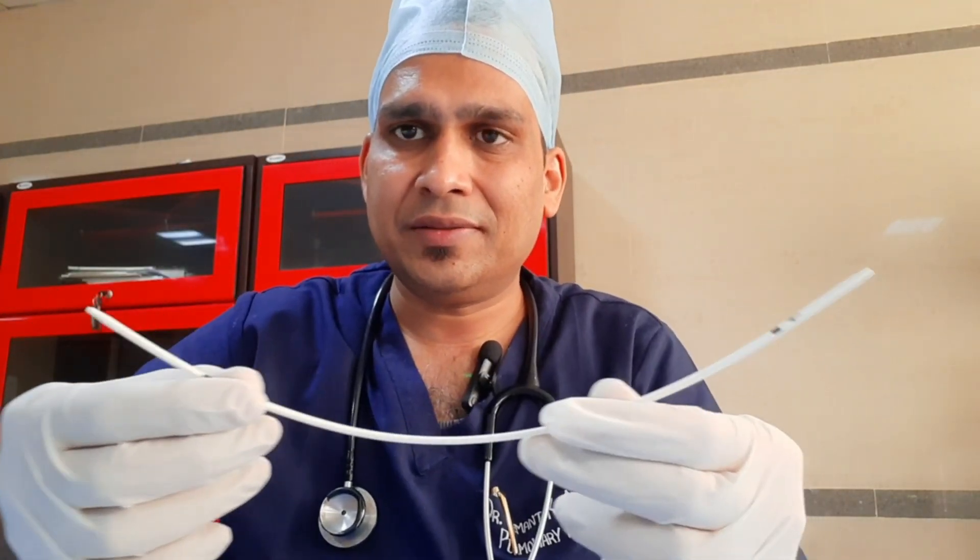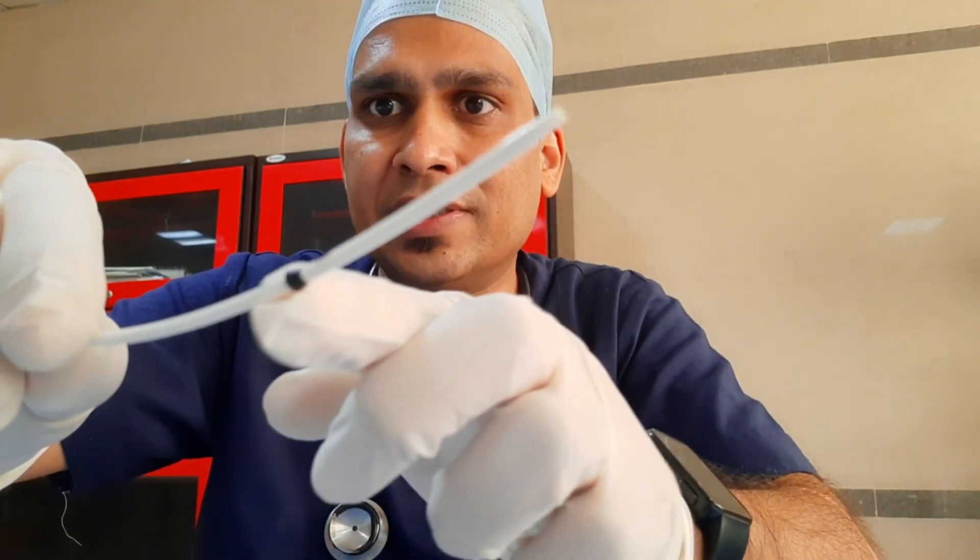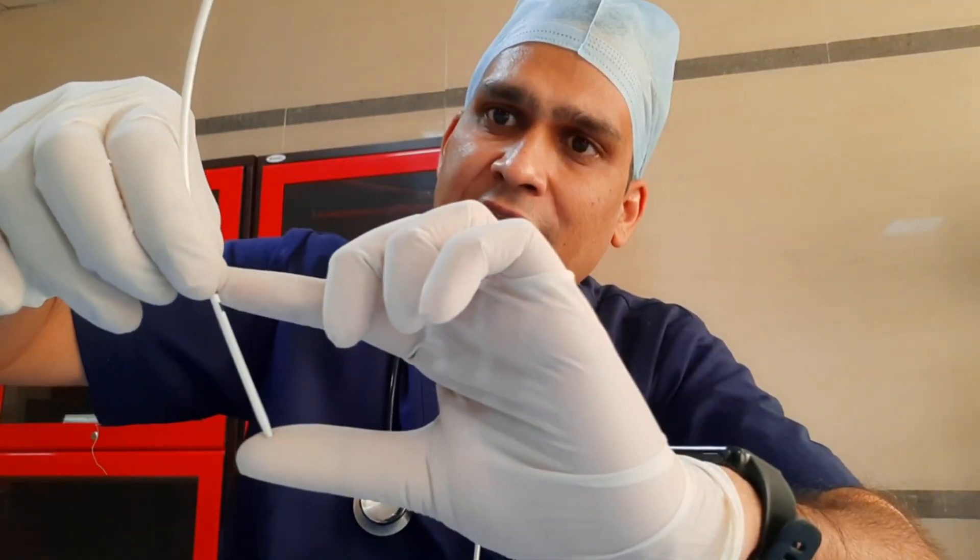This is the guiding catheter. You can see at one end it has some bulging — can you see this bulging? Once you are going inside the intertracheal space, this bulge is a marker for how much you have to go inside. This portion should go inside the trachea and the rest will stay outside.